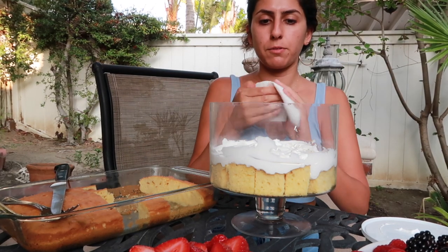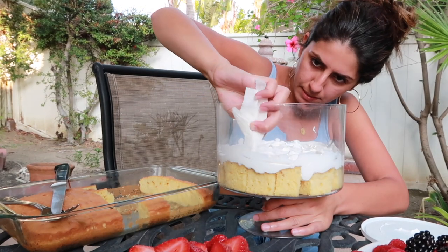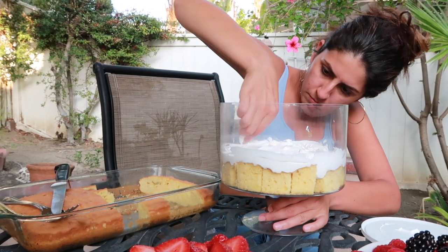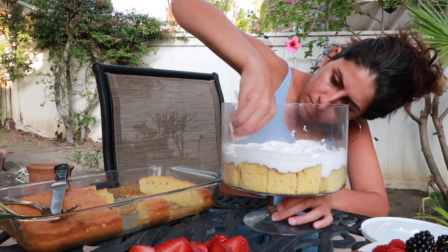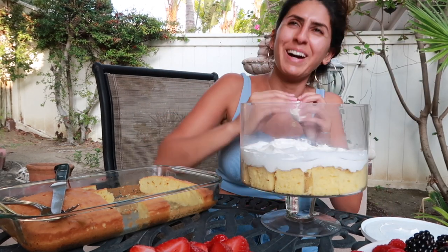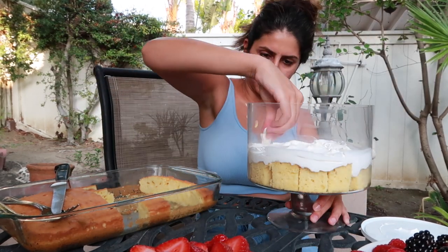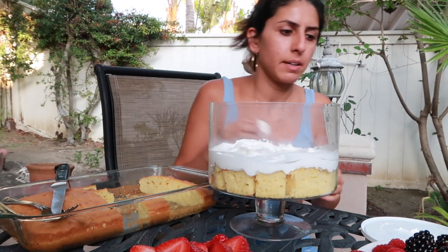You're gonna take your paper towel, fold it up, and whatever sides got kind of messy or ugly, you're gonna wipe them clean. Okay, good enough.